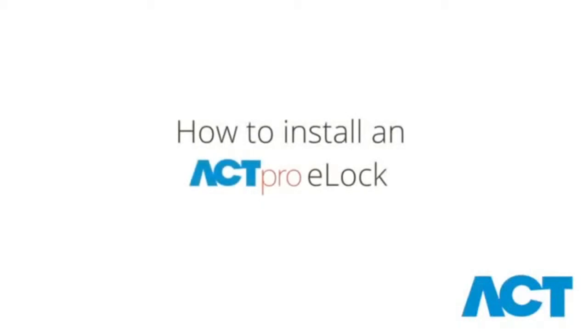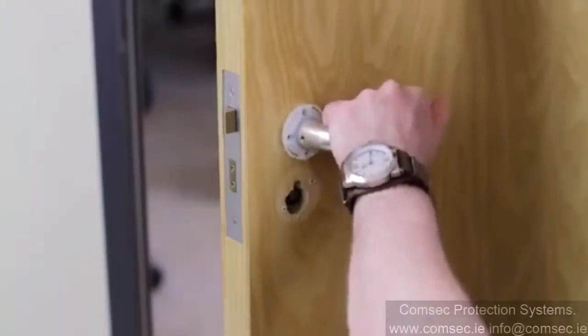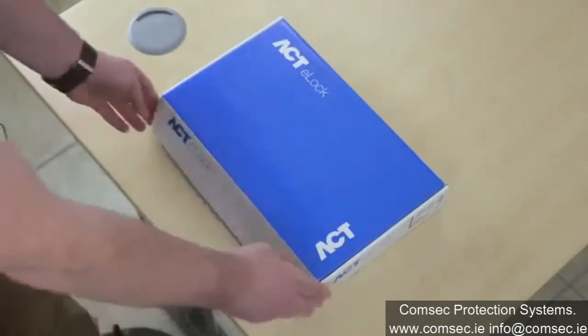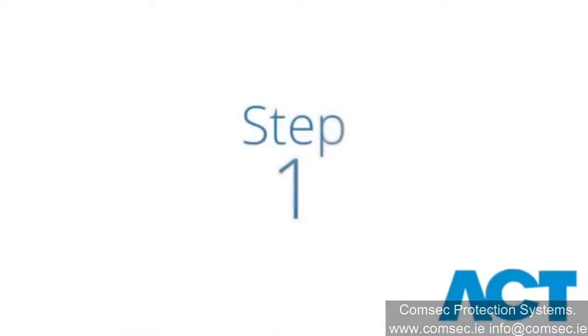This video will show you in 12 simple steps how to install an ActPro e-lock. Firstly, ensure the door has been wedged open to avoid locking yourself in. Then, remove the existing handles from the door. Now the door is ready for you to fit the e-lock.